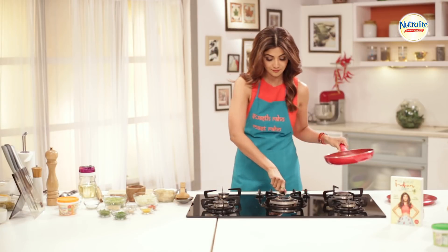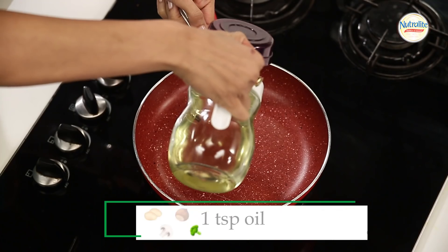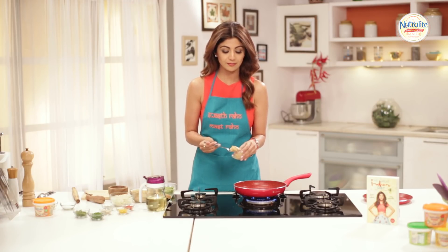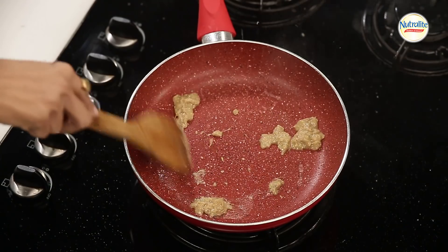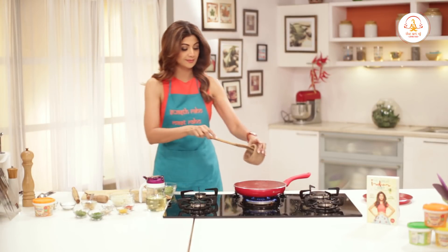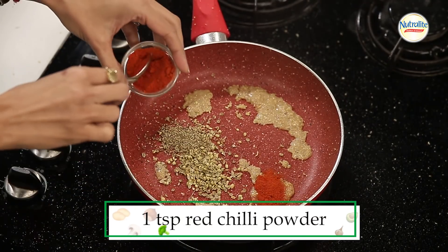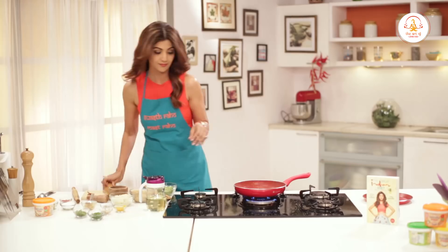Now we will make the filling. One teaspoon of oil. One tablespoon of ginger paste — I like the taste of ginger. Then we add the salt, then we add the onion. Put all your dry ingredients: one teaspoon of ajwain, one teaspoon or maybe half a teaspoon of chili powder, half a teaspoon turmeric. Mix it all in.